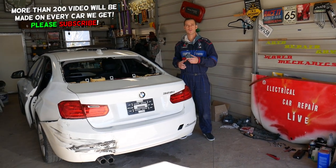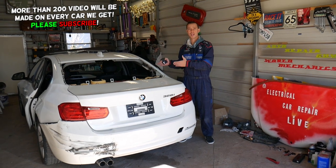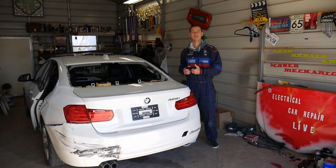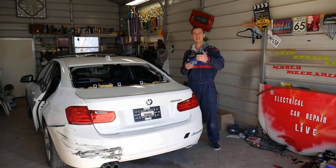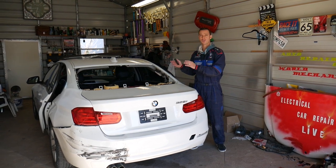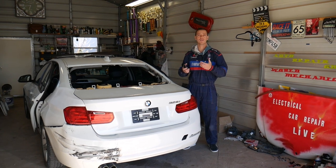There's quite a bit of helpful information in today's video. We'll have more than 200 videos on this BMW 3 Series, covering years 2012 to 2018, and more than 200 videos on every car we get at the shop. Our mission is to save you as much money as we can, so please subscribe to the channel and like the video. If you need any parts or tools, check out the link in the description below.